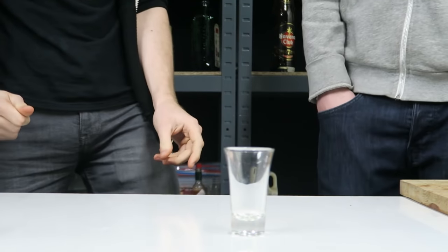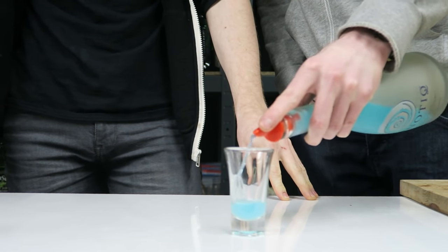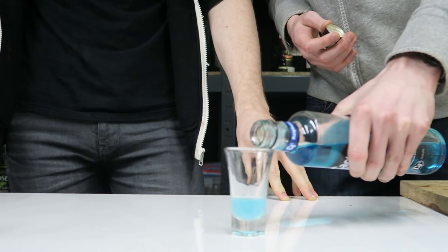We'll start with the blue pill from the Matrix, which is some Hypnotic. Just a wee drop of Hypnotic. I was going for a half and half, but you want more UV Blue — UV Blue I should say.